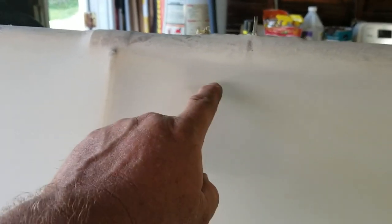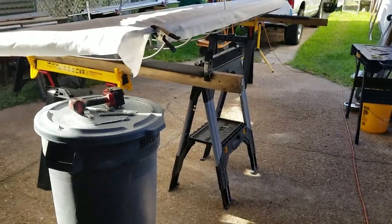Worst case scenario, they poke a hole in the fabric. If they do that, I'll just cut it out, shear that head off, and put a patch on. It's not certified aviation, so I'm going to do what I've got to do. Hopefully they hold up, but if not, we'll fix them. We won't have to worry about it on the second wing.